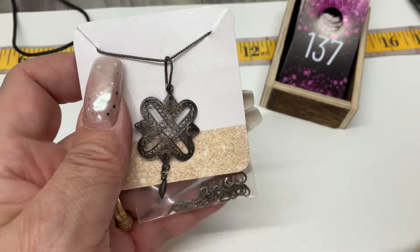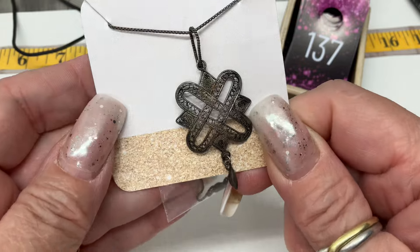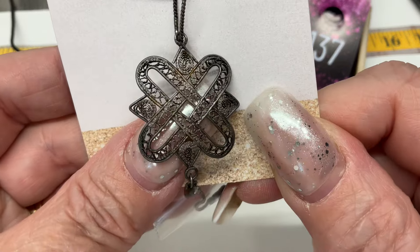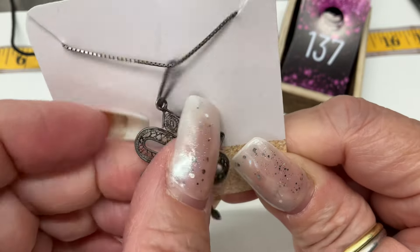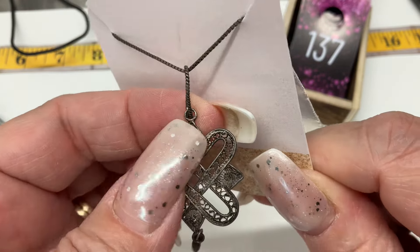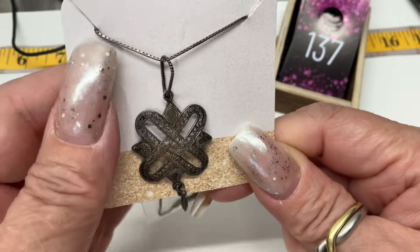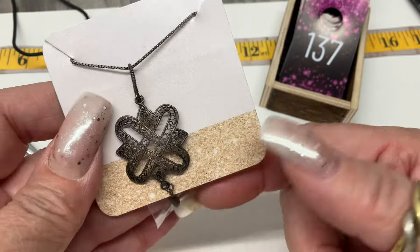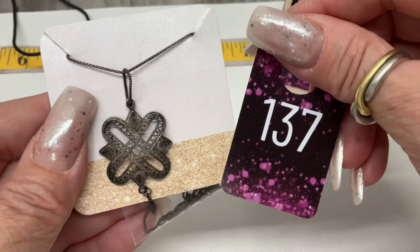This is neat — it's like vintage filigree work with a little dingle dangle on the bottom. Looks like somebody made a twisted wire bail and it's on a box chain. Very very pretty. Nine and a half inch drop — I'll go $25 on it.